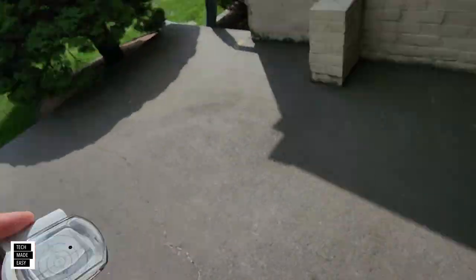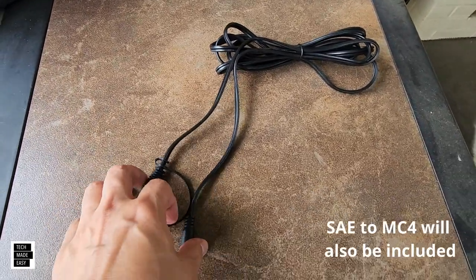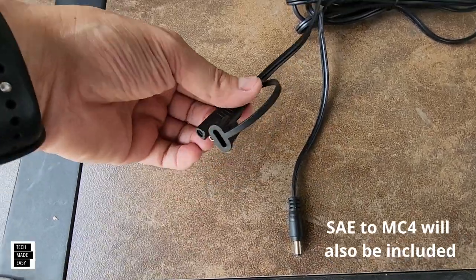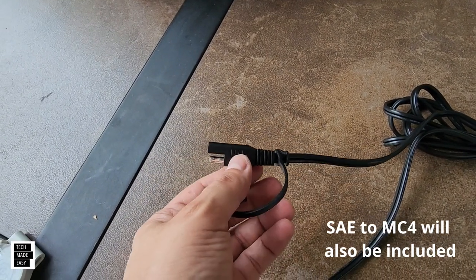Brooklyn's here hanging out with us, by the way. This is the cable that the solar panel comes with — it's a DC cable with a specific type of connector. I've seen this type of connector on battery tenders, but I've never seen it on a solar panel before.